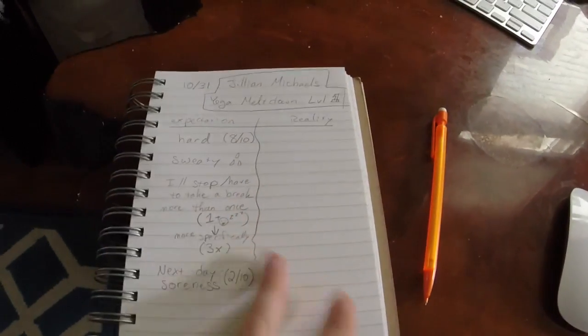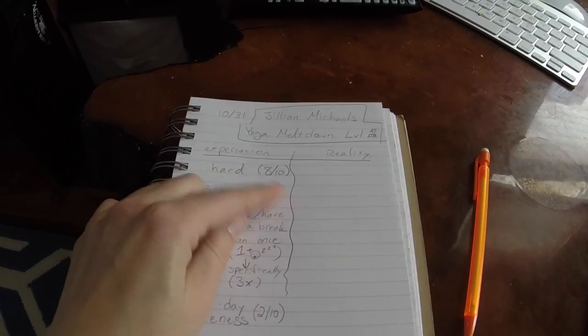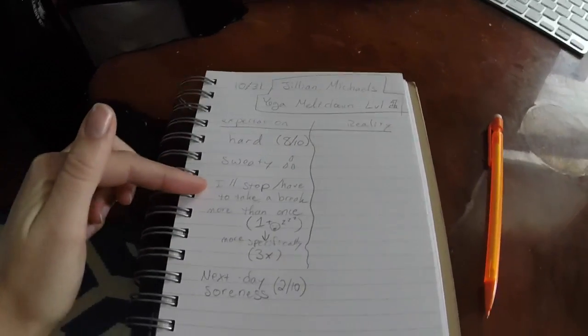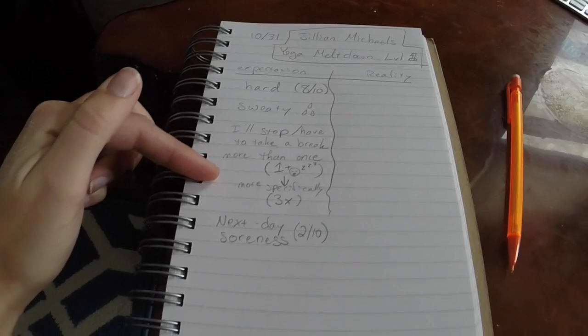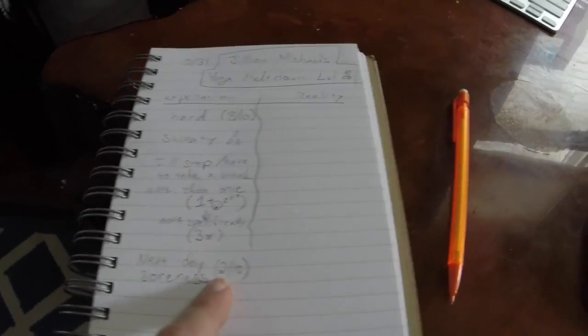This is the first workout that I'm doing. I've actually written down expectation versus reality of the hardness of it. Today I'm going to be doing the Jillian Michaels Yoga Meltdown Level One. So we have the expectation: I believe it's going to be eight out of ten for hardness, very sweaty — three sweat drops — I'll have to stop or take a break more than once, more specifically three times. And next day soreness I believe is going to be two out of ten.